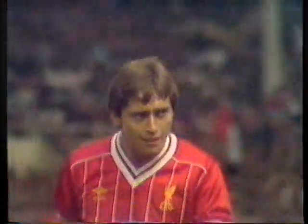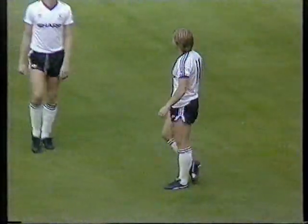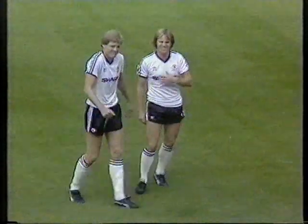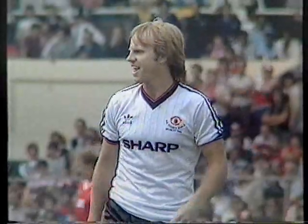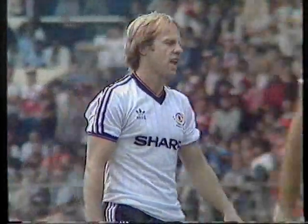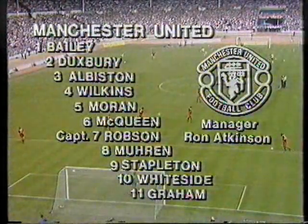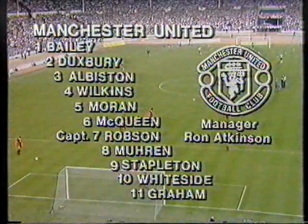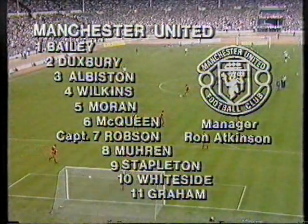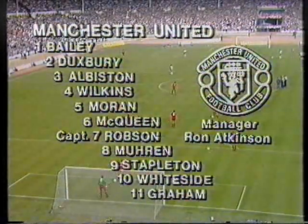Manchester United's new player is Arthur Graham, signed from Leeds and at once a first-choice flank player in the absence through injury of Steve Coppell and Alan Davis. Davis broke his leg in a pre-season friendly. Otherwise it's Manchester United's FA Cup final team with Ray Wilkins at number four, because unlucky Remi Moses, who missed both matches against Brighton through suspension, is now out injured.